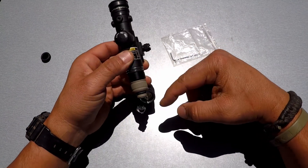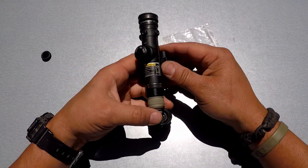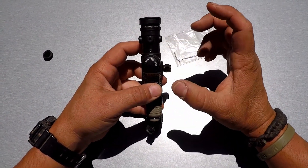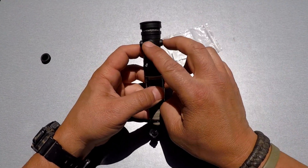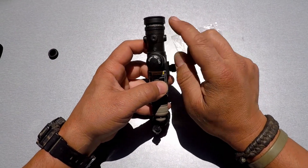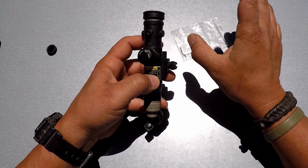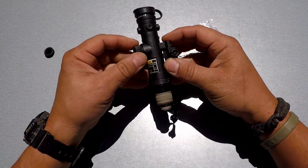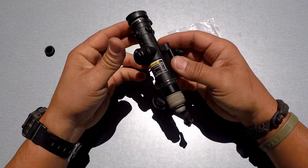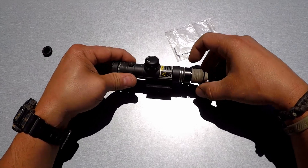The other nice thing about running this with a pressure switch or even just the button is that if you're using a clip-on night vision device for magnification, by having these elevation and windage adjustments you can dial it in so it matches your eye box with your scope through your clip-on. This would give you a lot of range.